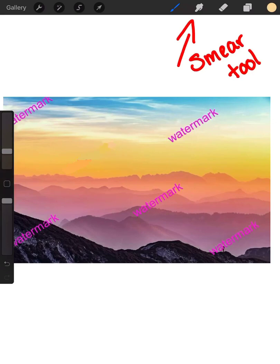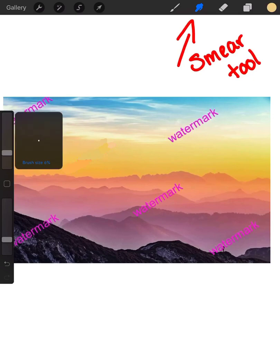So after you use all your color pickers and you've got all your colors just right and you're matching them to what it needs to be, you're going to go up to your smear tool. Bring that opacity all the way down, and then whatever size that you're going to need.